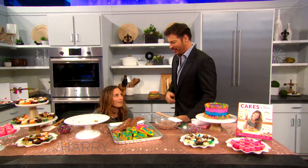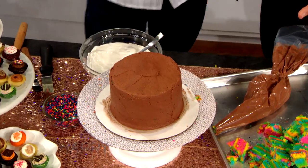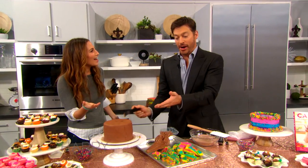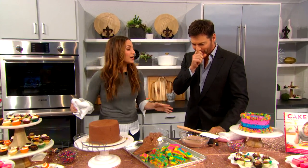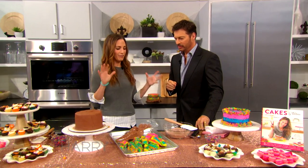I want to spend as much time doing the fun stuff. Can we edit the whole part out? You did an amazing job. Let me just finish. And we're done! So now we're each going to make a glaze.